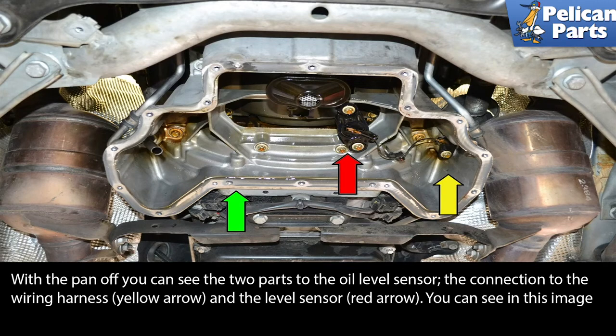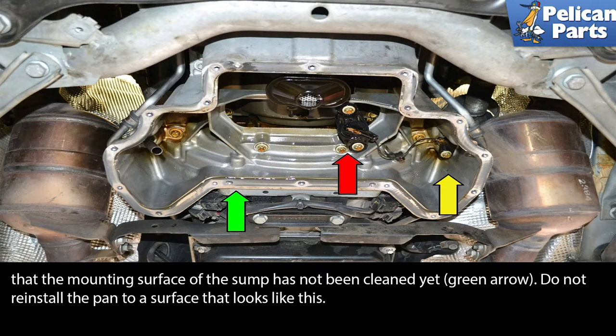With the pan off, you can see the two parts to the oil level sensor: the connection to the wiring harness, yellow arrow, and the level sensor, red arrow. You can see in this picture the mounting surface of the sump has not been cleaned yet, green arrow. Do not install the pan to a surface that looks like this.